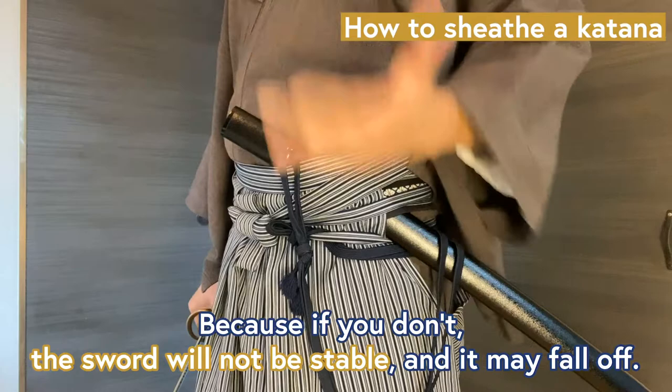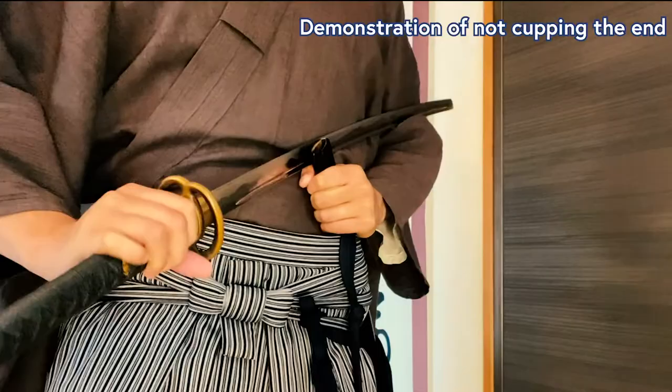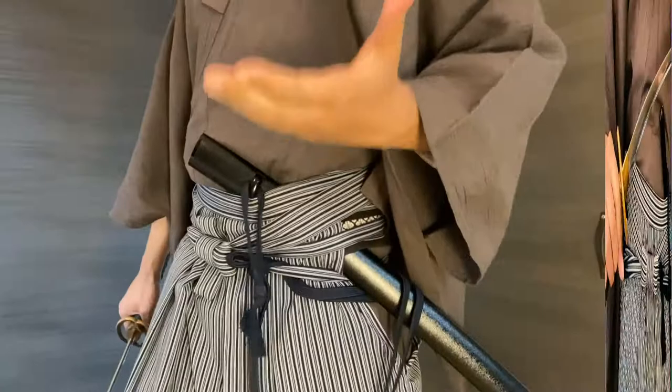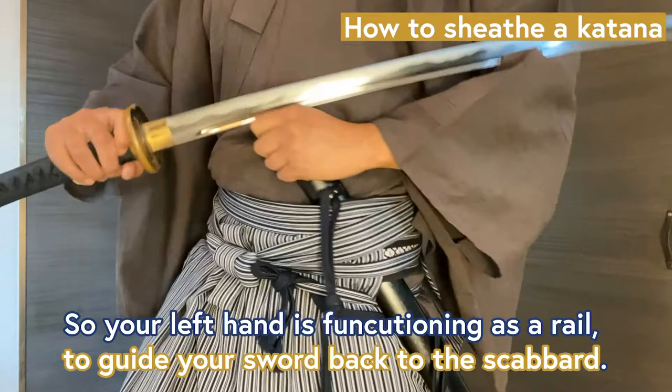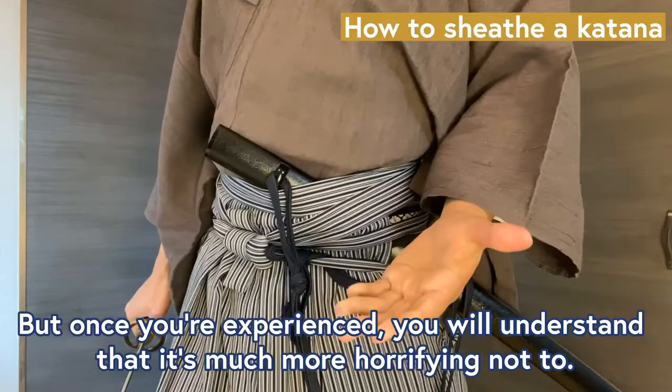The sword will not be stable and may fall off. Why is this so important to cup the end? So your left hand is functioning as a rail to guide your sword back to the scabbard. It's a little scary in the beginning to keep your sword so close to the blade, but once you're experienced, you will understand that it's much more horrifying not to.